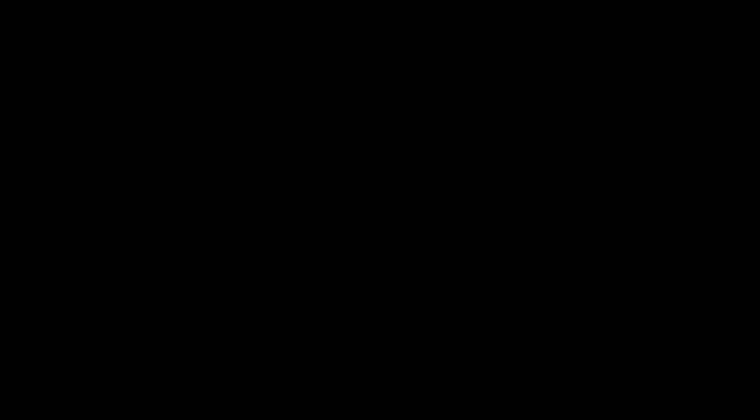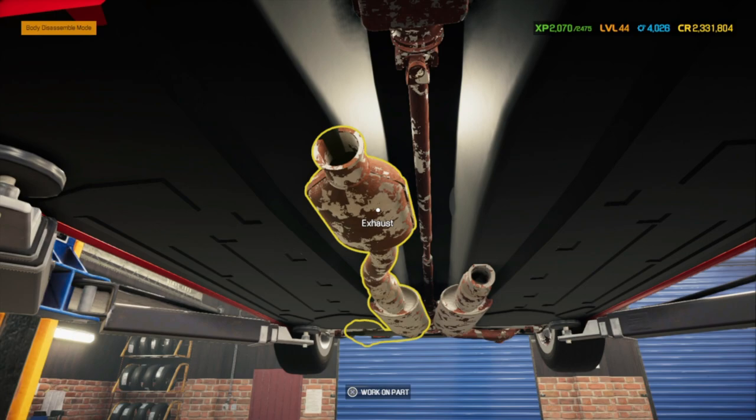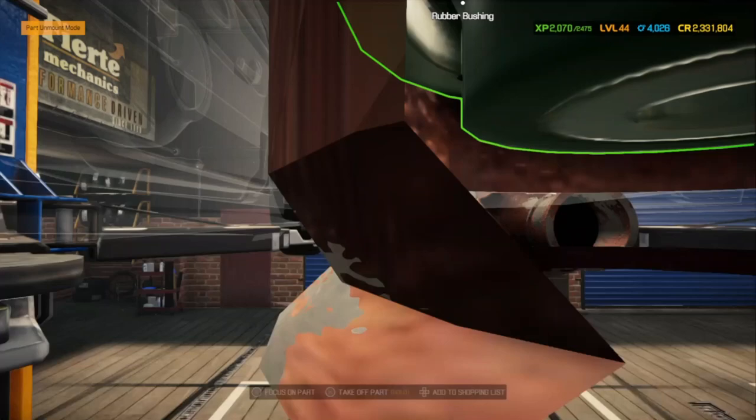All right, next is right there — and that is your cat converter. You can see one is missing; the driver's side should be right here. So we'll go ahead and take the passenger side off.